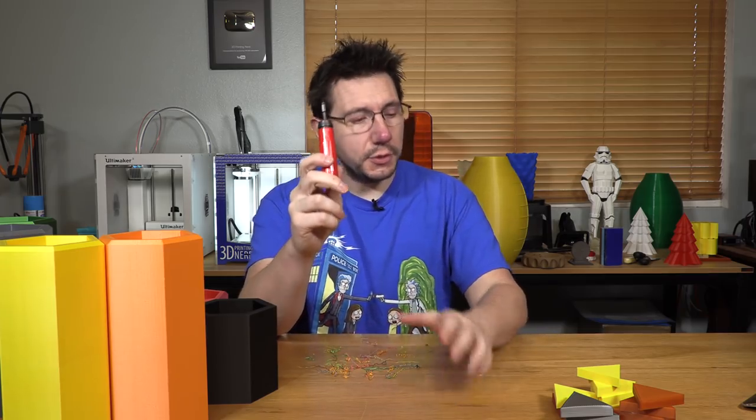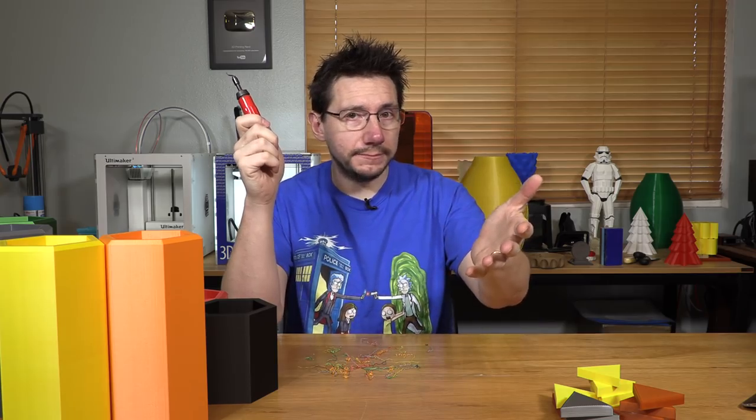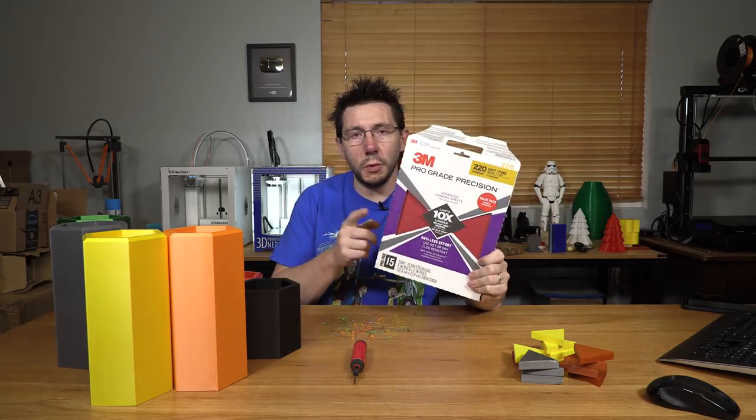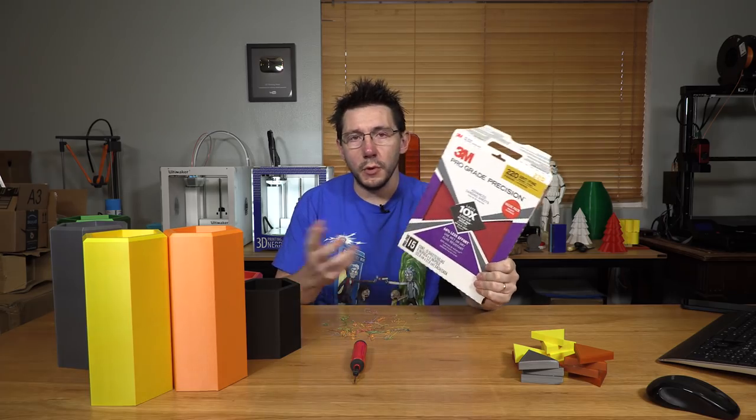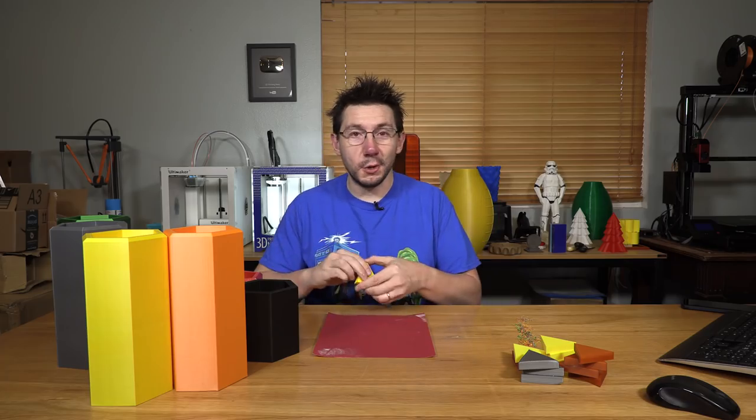That worked out really well — I was able to deburr the edges with this tool; I'll put a link to it down in the description. For the edges on the triangles, I think it'll be easier to use sandpaper. I just happen to have some 220 grit 3M sandpaper I picked up at my local hardware store. It's time for another Sean montage.